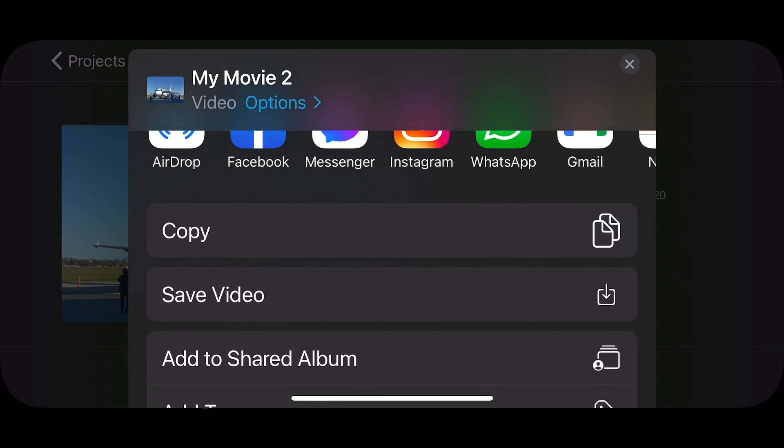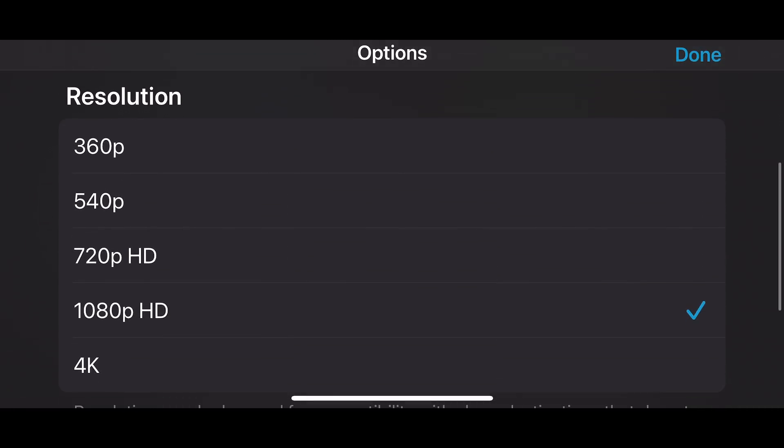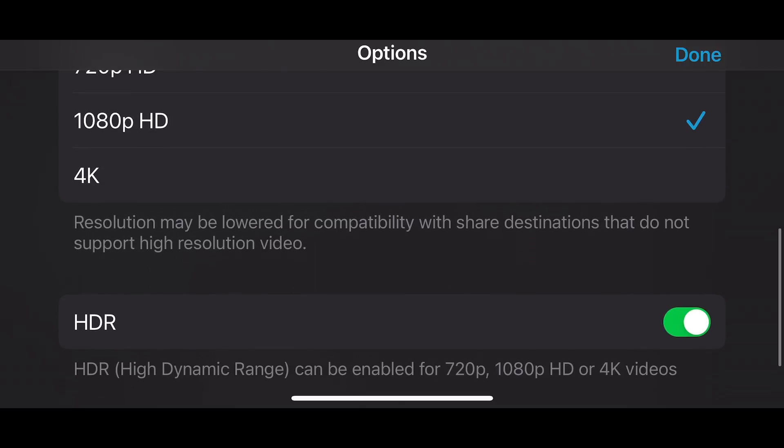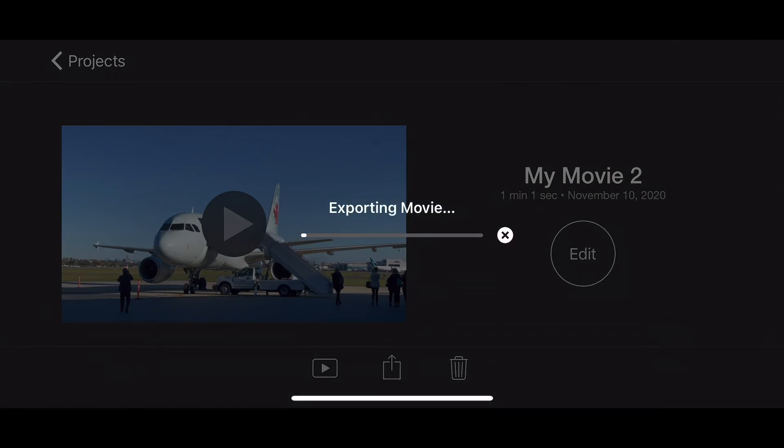Once that's done, click as if you're going to share it, then scroll down to the bottom where it says HDR and click that off. Then you can save the video. This will export it into your video files converted to non-HDR and ready to go.